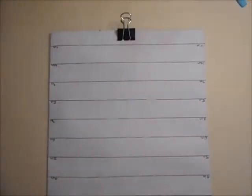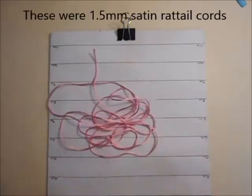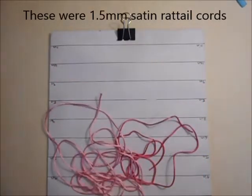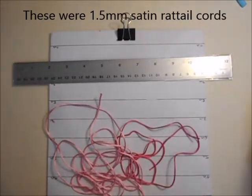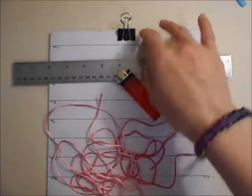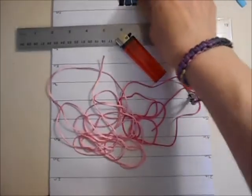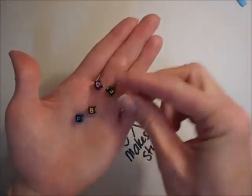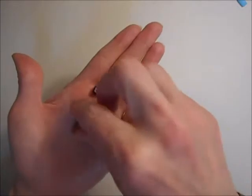To make this bracelet you are going to need your cords. I am using two different colours here but you can use the same if you want. You'll also need a ruler for measuring out, a lighter for sealing your ends, scissors, and of course the board and clips to hold everything in place. As well as your usual materials you also want to get some lettered beads — this is what you are going to add your personalisation with.